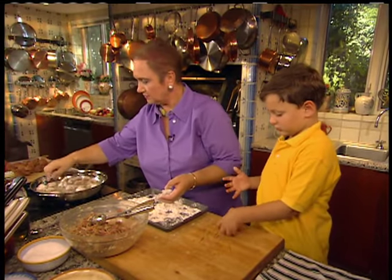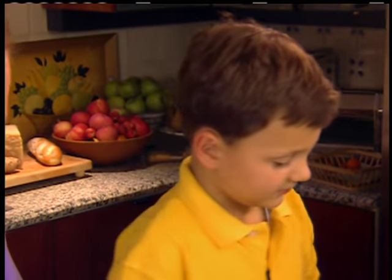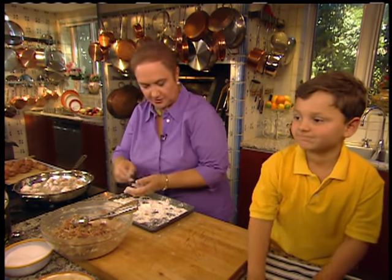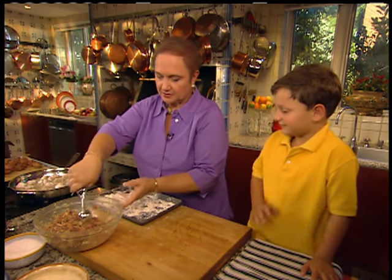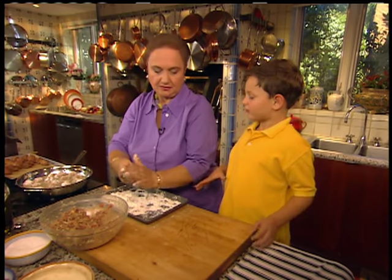Here we are, busy rolling. This is my grandson, Lorenzo Manuali. Lorenzo, what are we doing here? Making meatballs. Are you having fun? Yes, I am. Vieni qui. You have to help — if you want to eat them, you have to help.